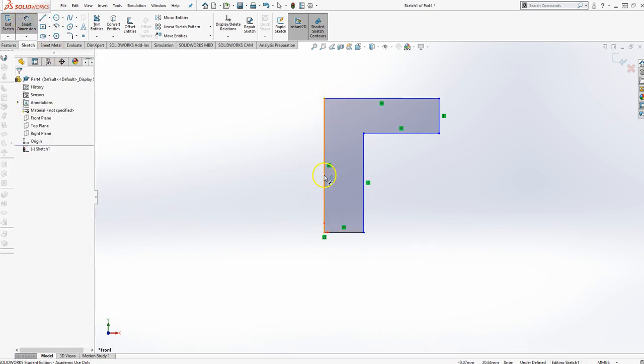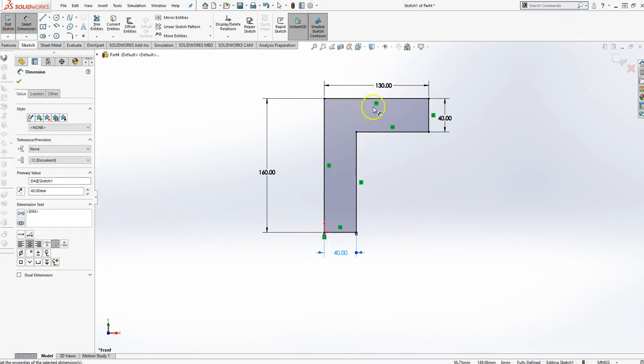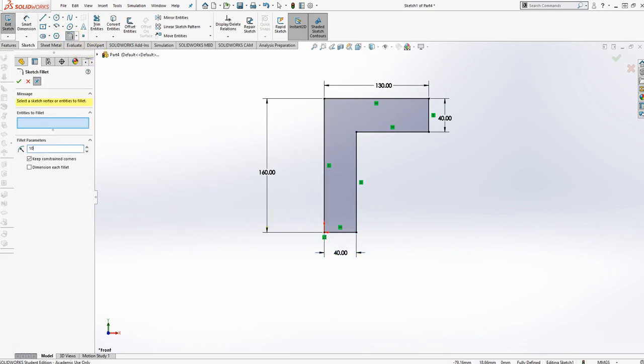Let's dimension: the height is 160 millimeters, the width is 130, this is 40, and this is also 40. Now it's fully constrained. I'm going to knock out those corners — the fillets are 10 millimeters — so I'll knock out this corner, this corner, there, there, and there. It's called a round if it knocks off a corner, and a fillet if it fills in a corner, but it's all done with the fillet tool. There's the basic shape, fully defined. I'll finish the sketch.